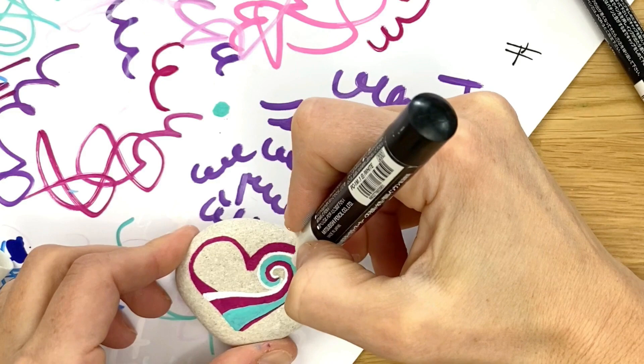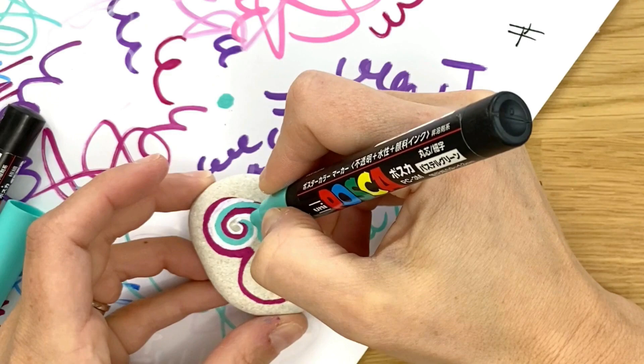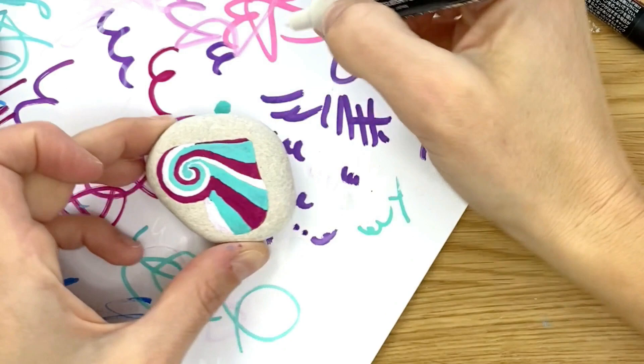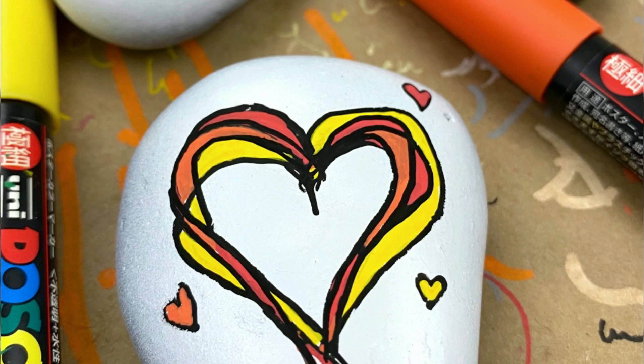Now fill in the left side of the heart with some thicker stripes — just go back and forth between your colors. You can also fill in the spiral if you have space left, and once that's complete, give it a nice outline and you are finished. Next we have a fun stacked heart design.